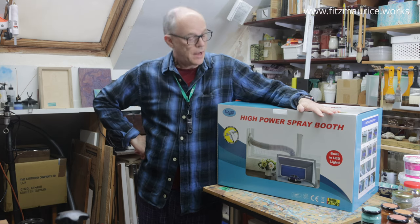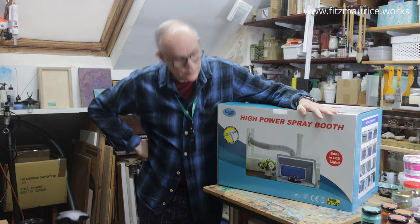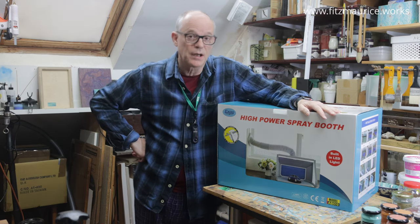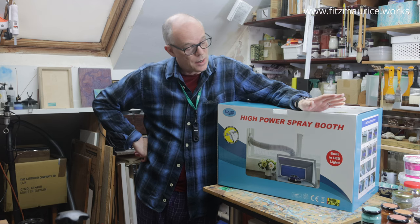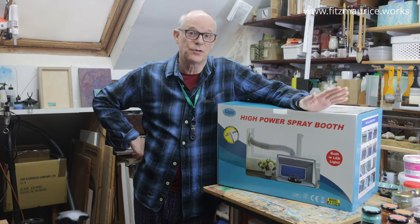I've gone ahead and invested in a commercially made spray booth for keeping safe when I'm spraying aquatint ground through an airbrush. It's a big beast. I'm going to put it together and we'll see how it performs.